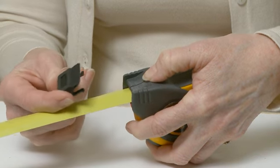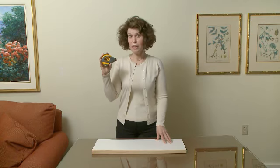The marker makes hundreds of marks, and when depleted, just replace it. That's it — you're ready to go again.